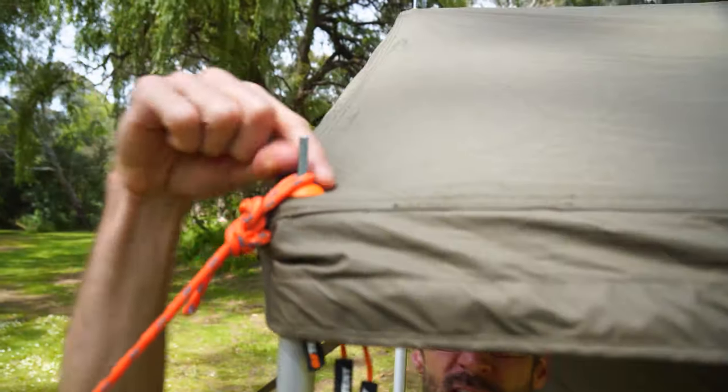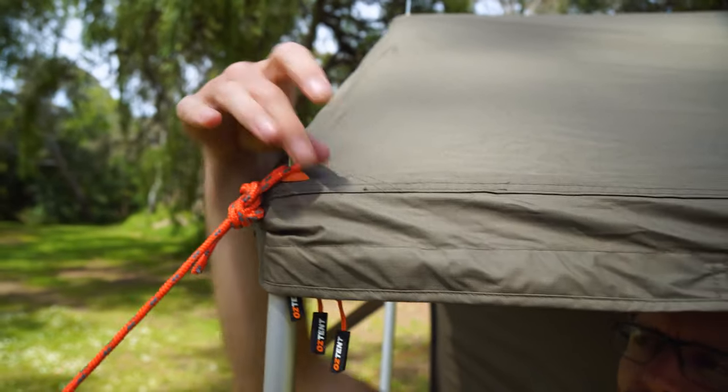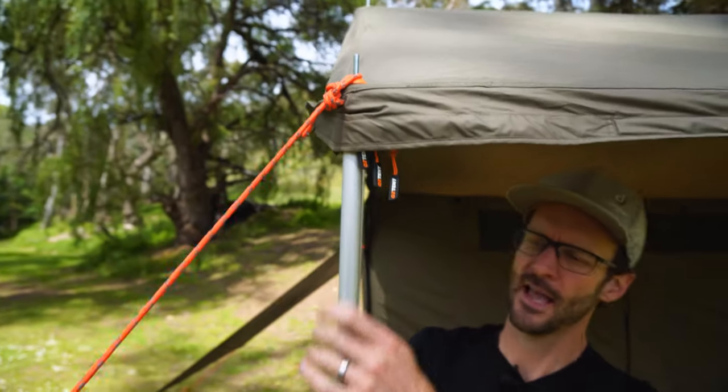There are also little orange caps included in the kit. These go over the top of the brass eyelets to stop water from creeping in through the eyelet and down the pole. This used to only occur in really heavy rain events, but it's just another slight step up with the RV Plus range.